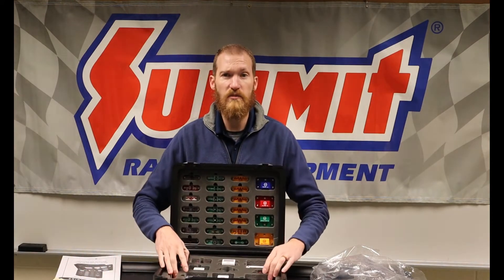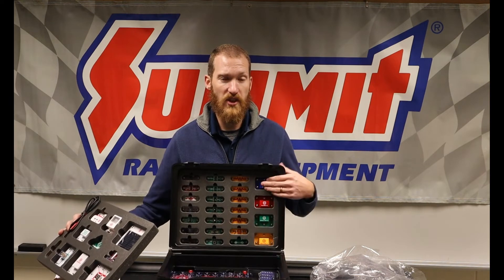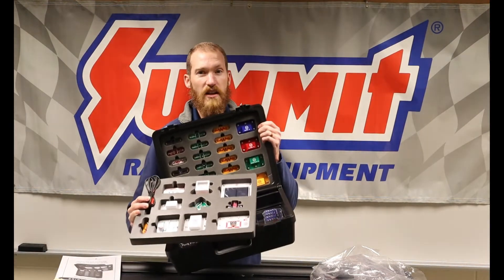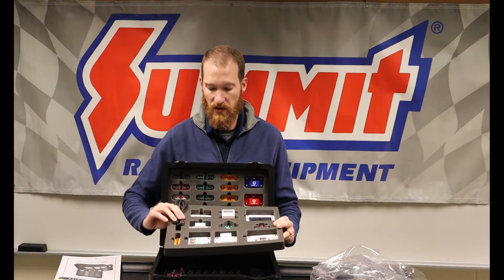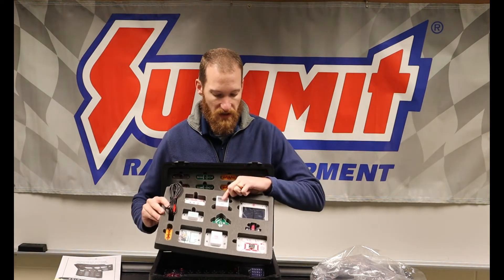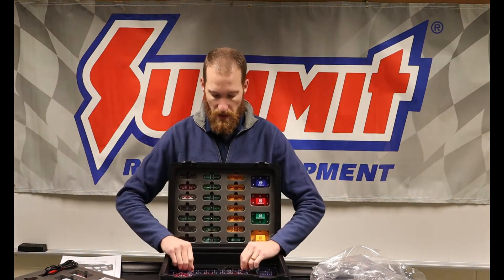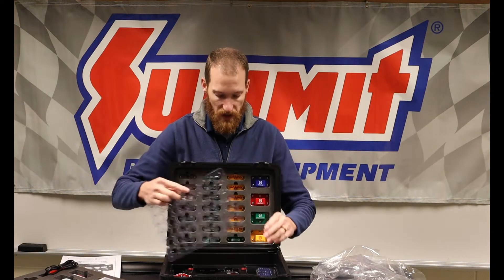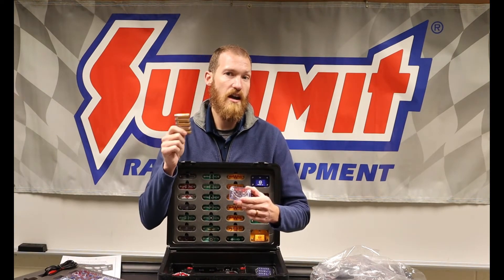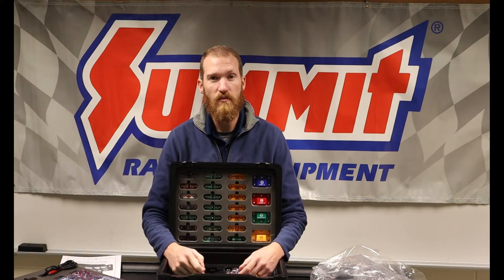I'll take a couple close-up shots so you can see what we have going on here. There are a couple of different layers to this case. The top layer houses a bunch of our resistors, transistors, and switches. There is a foam layer that pulls out of the bottom, which houses other components including a solar panel and a meter. Down in the bottom we have the main plate where we build our circuits, and the battery modules. We will have to add batteries — I have stacks of batteries included with all of these kits so you should have everything you need.